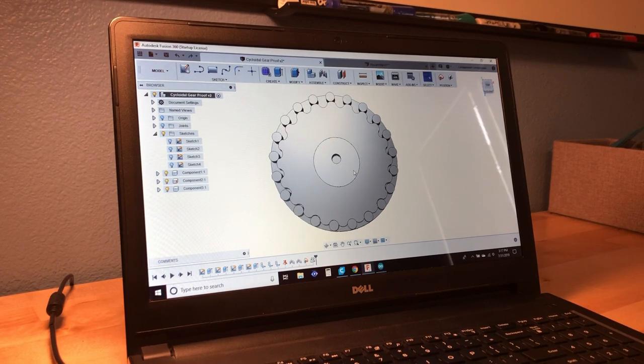The idea with this system is that you have an internally facing gear on the outside — or in my case, a bunch of pins to take the place of the gear — and then you have another gear on the inside, except the internal gear has one less tooth than the external.